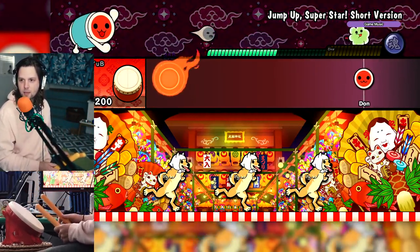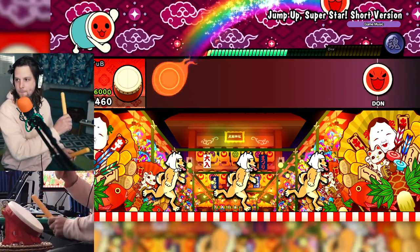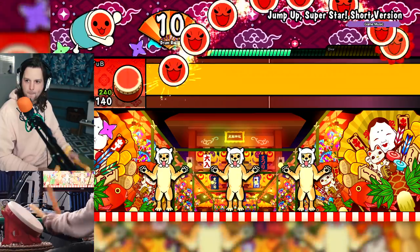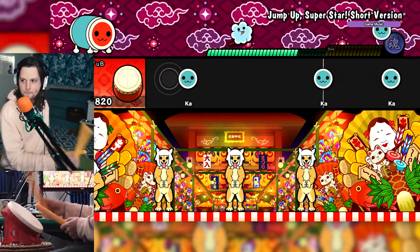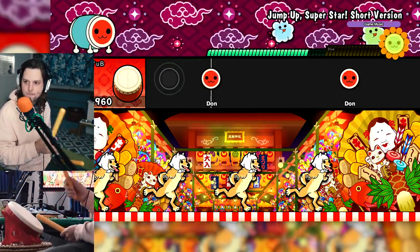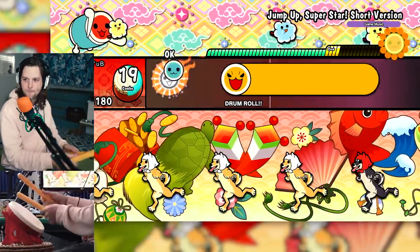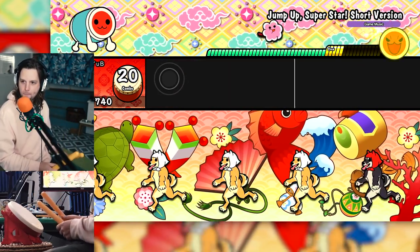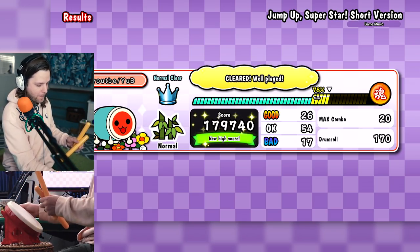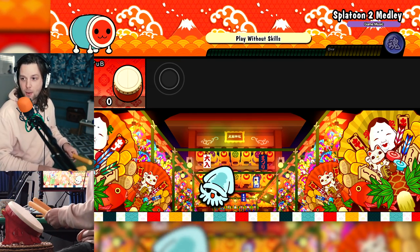I need to calibrate it again. Let's go! Hit me with some of that — I need a challenge. That's a normal clear, baby! I do like me some Splatoon 2 music. Let me hit that hard mode, bro. How bad could it be?